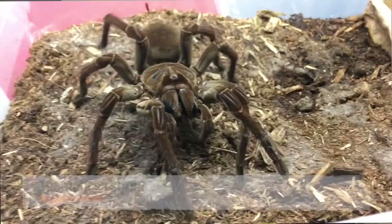What's up guys? So in today's video, I wanted to show you my six Burgundy Goliath bird-eating tarantulas. That's right, you heard me right — I have six of them.